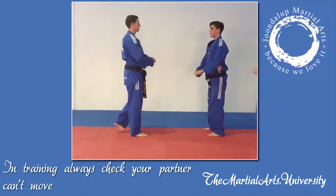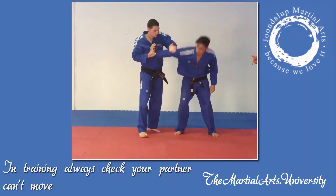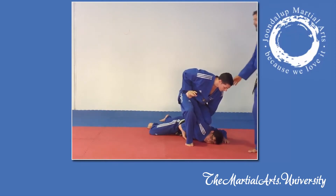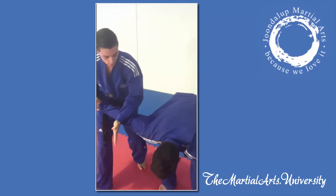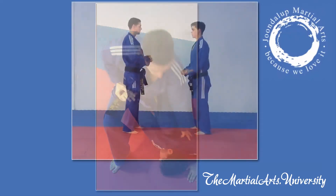Don't forget when you're doing this that you always want to check in training that your partner can't move. So once you've secured them on the floor, in a training situation you would ask, 'Can you move?' — and confirm they cannot.